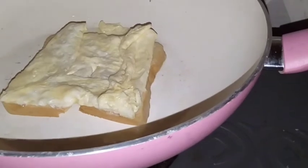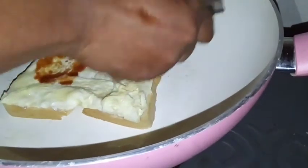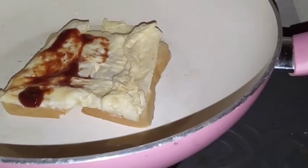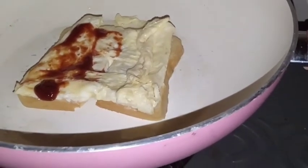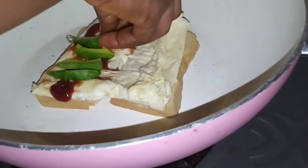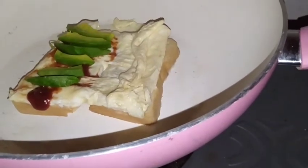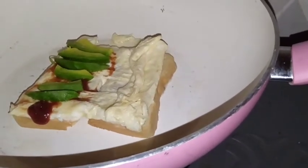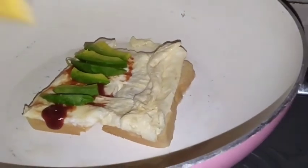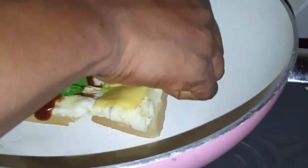The next thing is you add your ketchup on one side of the bread. Your English pear is the next thing that you will be adding. After adding the pear, the next thing that you will be adding is your cheese.